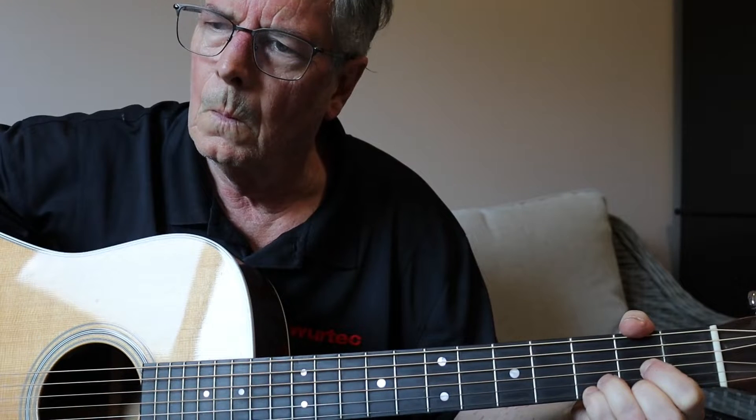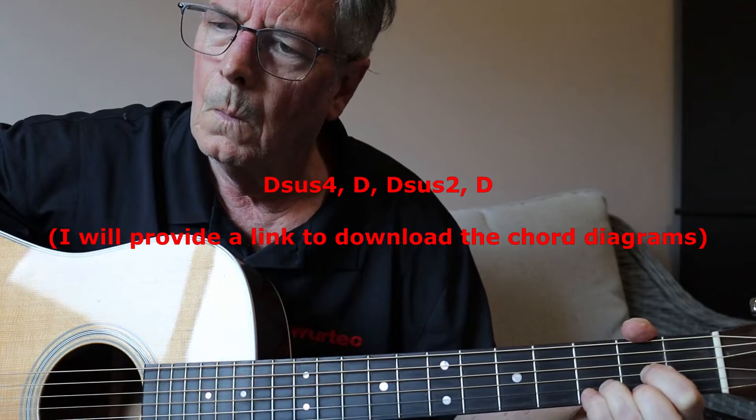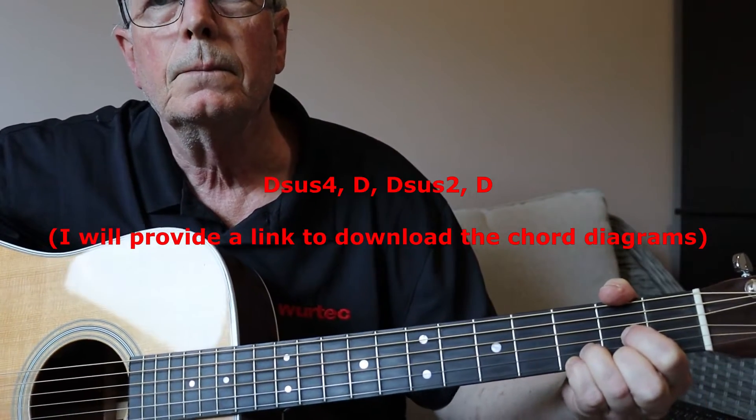The best way to do these chords is to form a regular D with your fingers and then use your pinky finger to manipulate the notes.